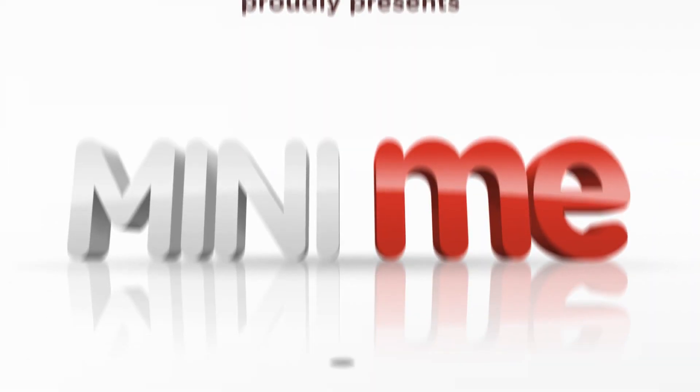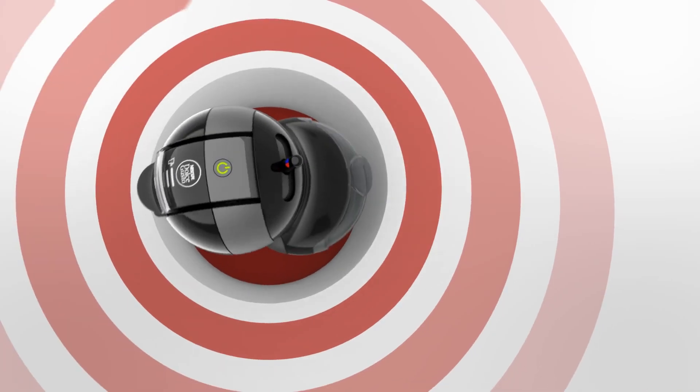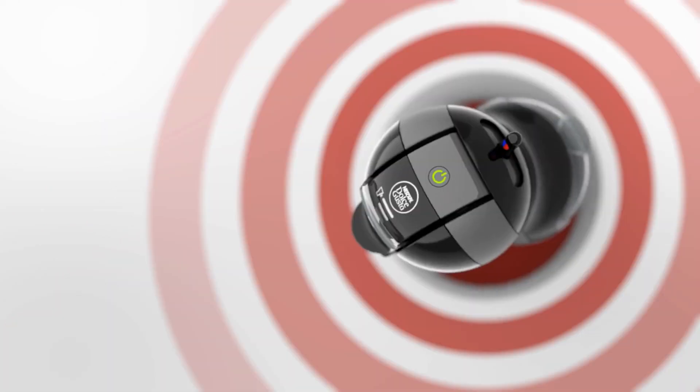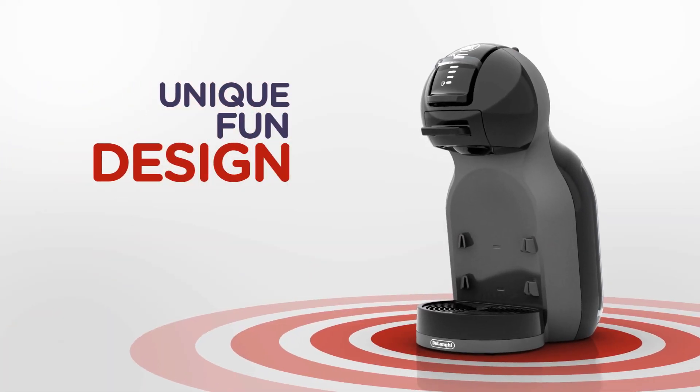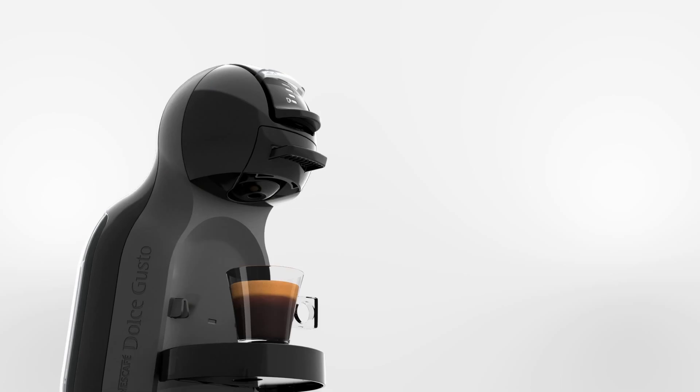Discover the new Nescafe Dolce Gusto Mini-Me. With its unique and fun design, it's perfect for making great quality coffee, right up with the professionals.